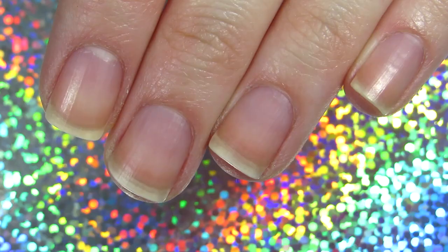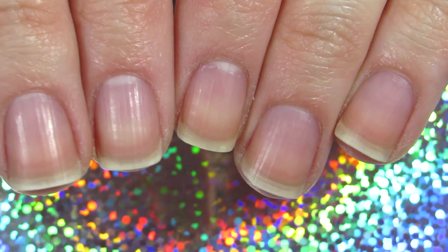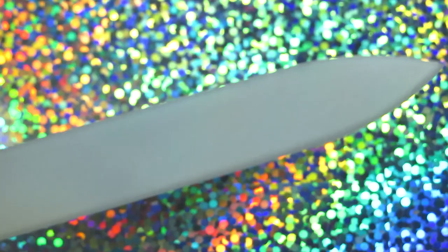So here we go — this is how my nails look. You can see they're a little bit out of shape because my middle finger nail broke. I know, it's kind of crazy because last year it also broke, but now it broke on the other side. You can look up those videos on my channel if you're interested.